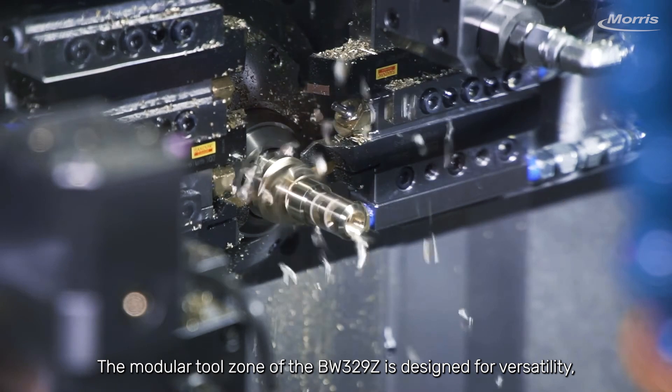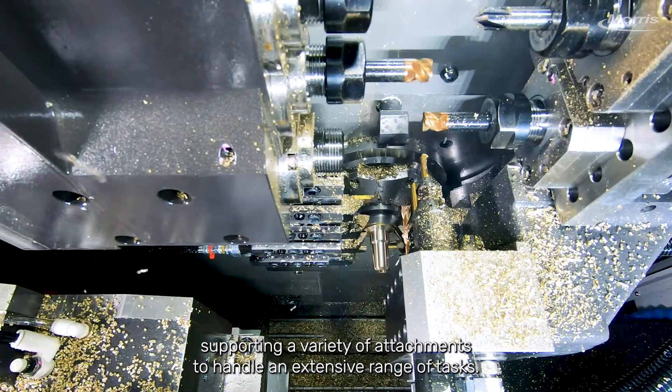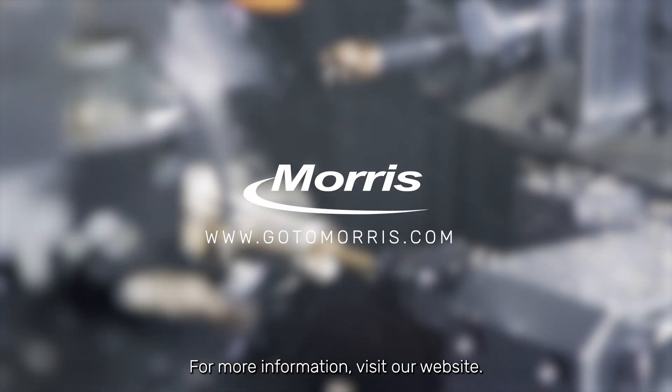The modular tool zone of the BW329Z is designed for versatility, supporting a variety of attachments to handle an extensive range of tasks. For more information, visit our website.